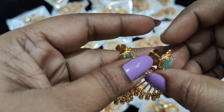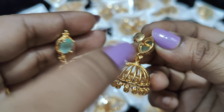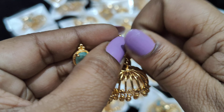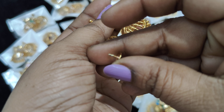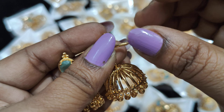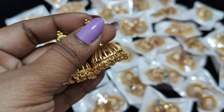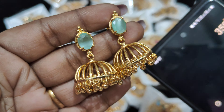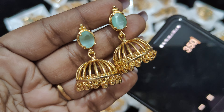First, we have mint green. We have micro gold stud, a stone oval shape, screw back. We also have a big size and a small size. Long size available too. Just 350 rupees, free shipping.